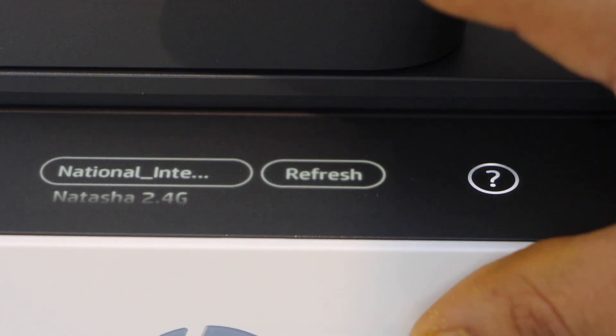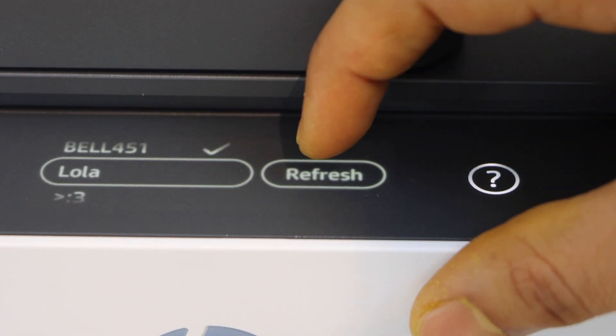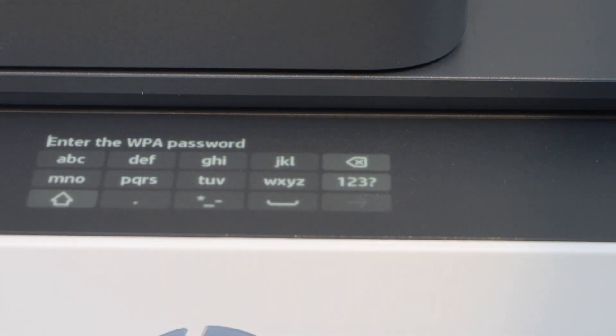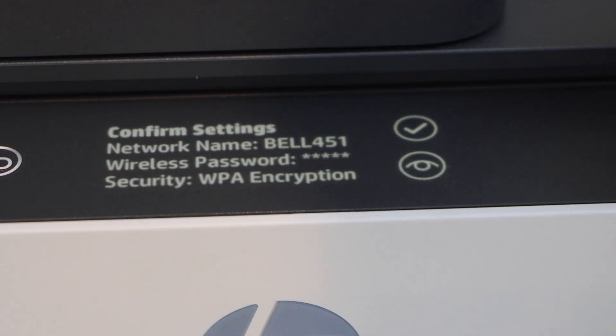It will display the list of Wi-Fi networks. Select your Wi-Fi network and click on it. Now enter the password of the Wi-Fi using the panel. Once you enter the password, confirm it.